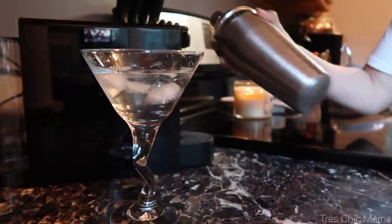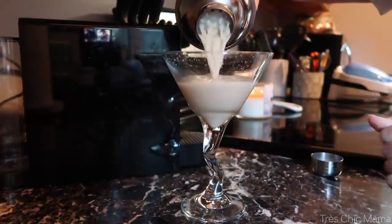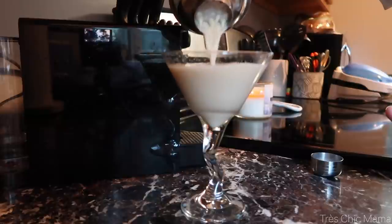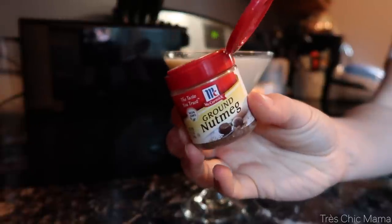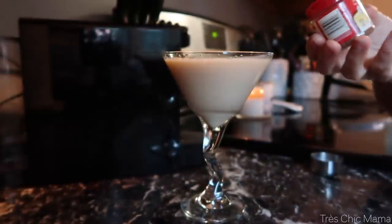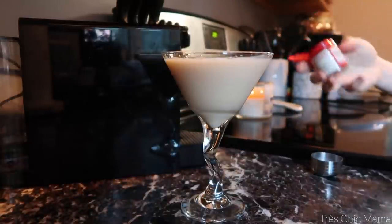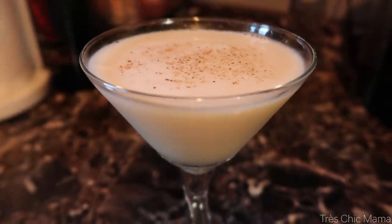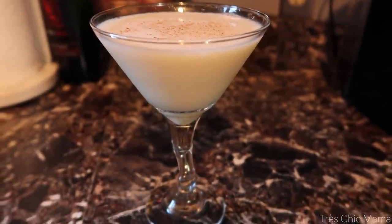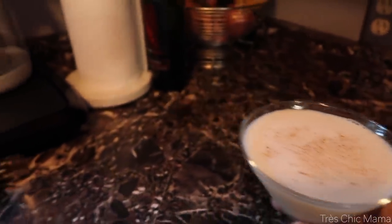Strain it into your martini glass, then top it with a little grated nutmeg or whipped cream and nutmeg, whatever you prefer. Honestly it's not super thick — normal eggnog is super thick, but this is more of a cocktail with an essence of eggnog, especially because I use the light version. I hope you give it a try, even if you're not the largest eggnog fan — if you just like the flavors, it turned out super yummy.